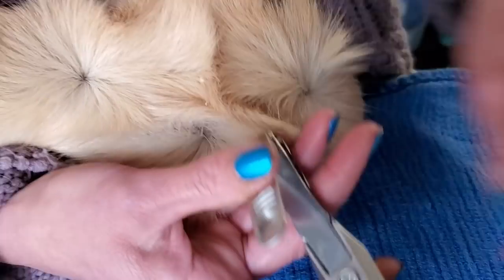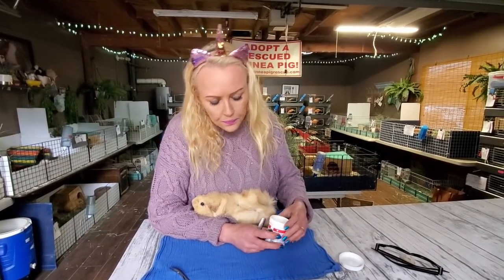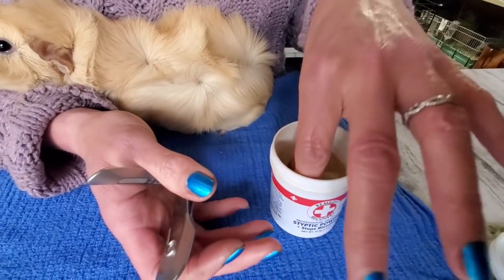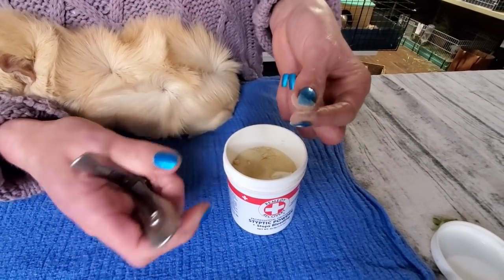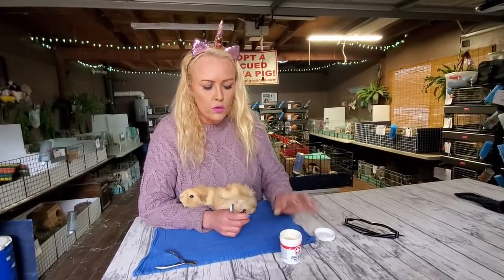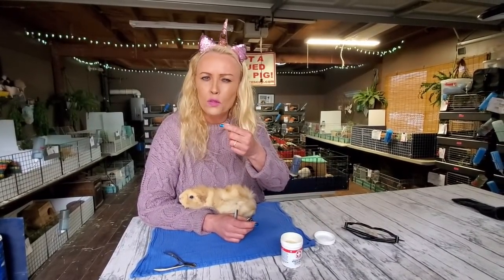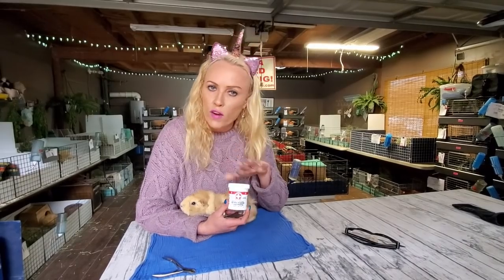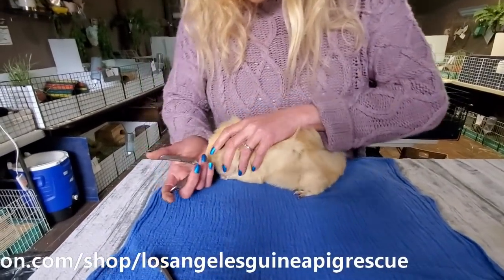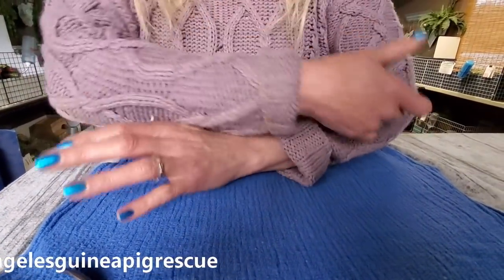If you do make a mistake, which can happen, it's just a little pinch — it's not the end of the world. You want to try not to have it happen of course, but we use styptic powder when we do make a little mistake. I grab a bit between my fingers and apply it to the nail and hold it close to stop the bleeding. Some volunteers use a Q-tip to apply it. You can also use cornstarch or regular flour if you don't have styptic powder. Then I move on, repeating the same arm and hand motion for each nail.